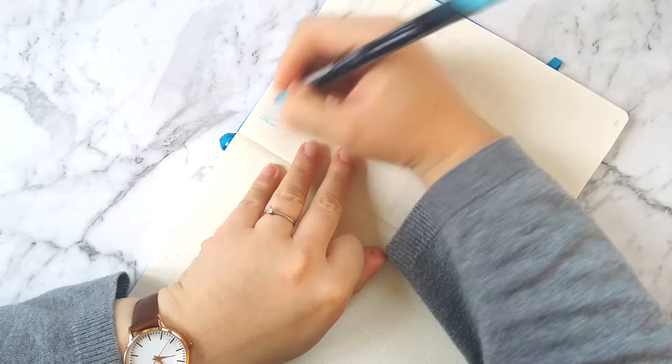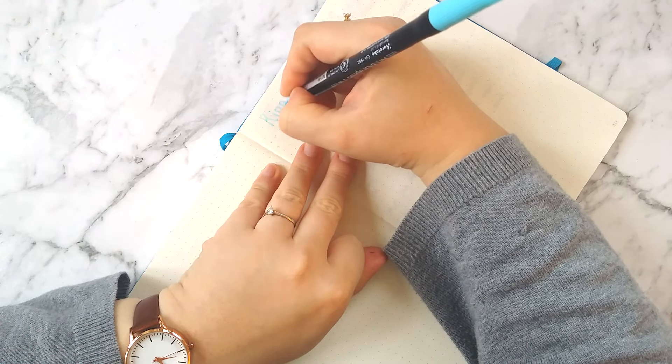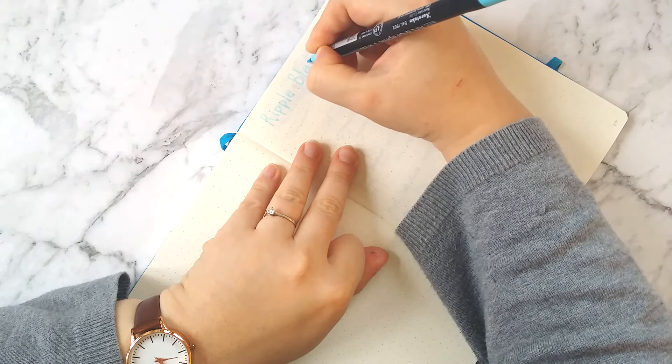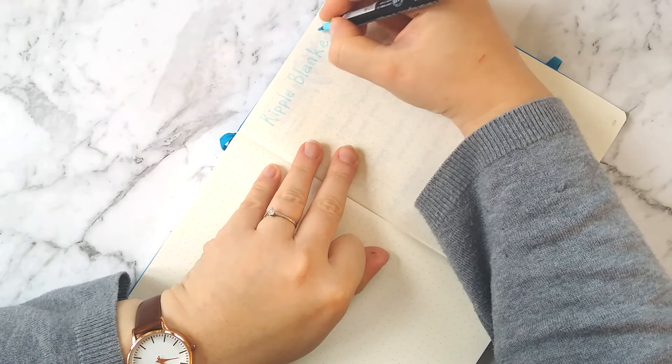The next thing I want to show you is writing down a crochet pattern in my bullet journal. I'm currently making a blanket and it's a really simple pattern, so I just wanted to write it down in my book so that I don't have to refer to my phone or keep my phone on as I'm crocheting, because that can be kind of annoying.